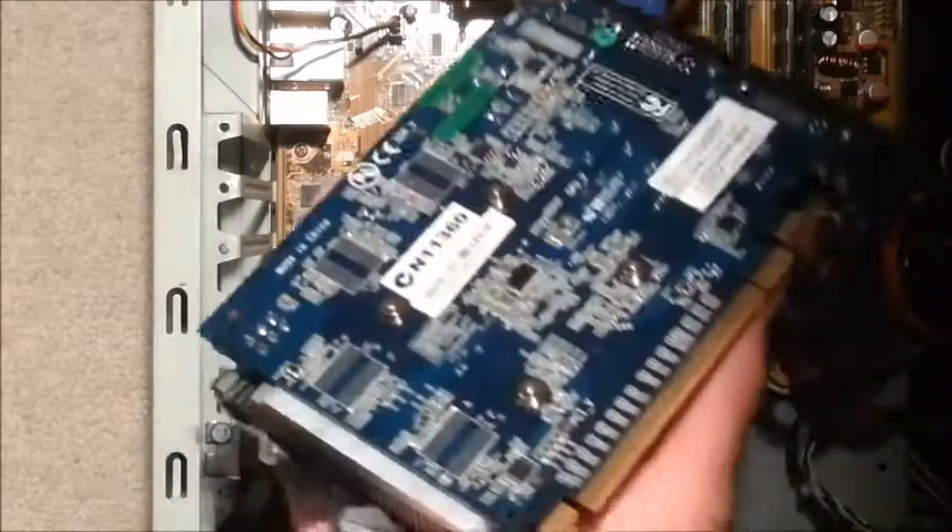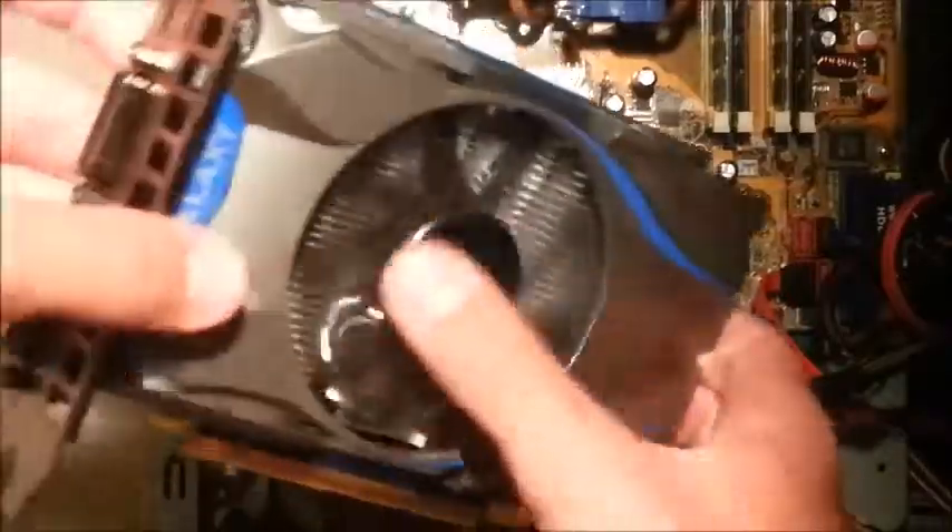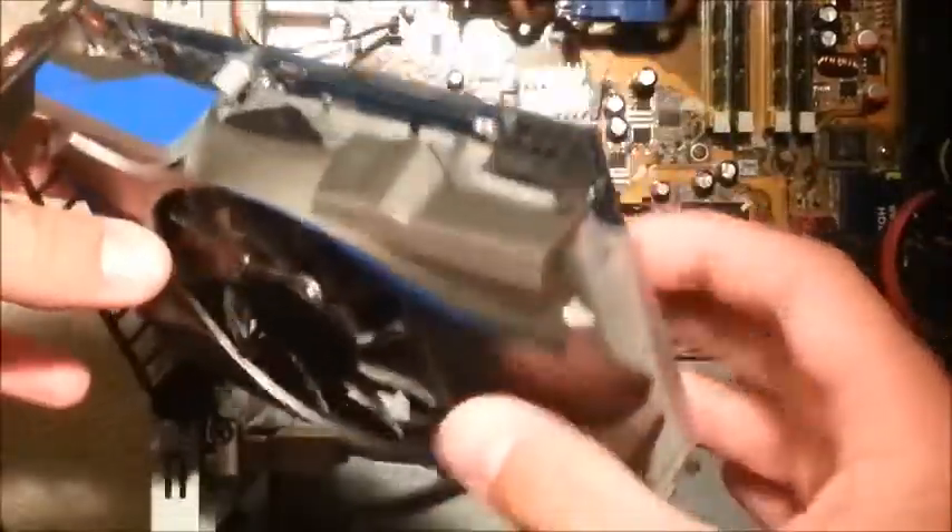I'm going to be showing you how to install a graphics card. This particular one is an NVIDIA GeForce GTX gaming graphics card, and I'll be showing you how to install this.